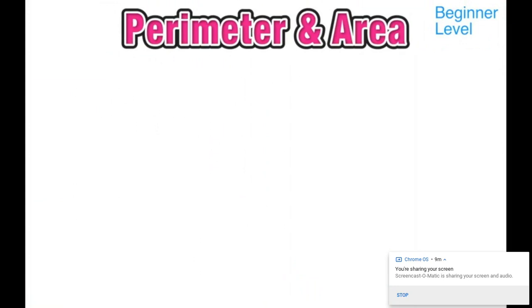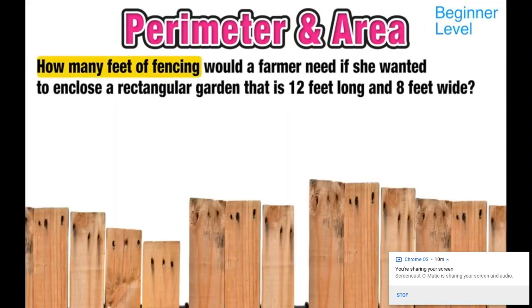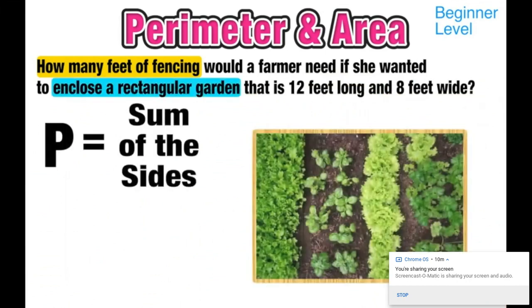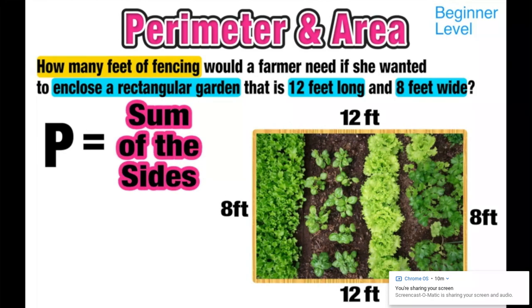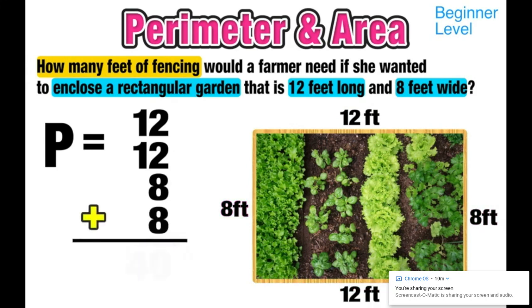This rule applies to finding the area of any rectangular figure: area equals length times width. For our first example, how many feet of fencing would a farmer need to enclose a rectangular garden that is 12 feet long and 8 feet wide? Fencing only goes around the outside, so this is a perimeter question. I label my diagram: length is 12 feet, width is 8 feet, and opposite sides are the same. Adding 12 plus 12 plus 8 plus 8 gives a perimeter of 40 feet of fencing.